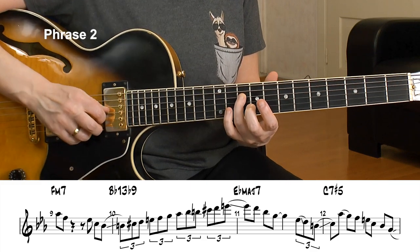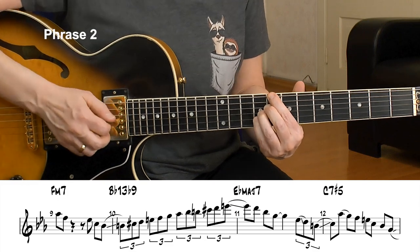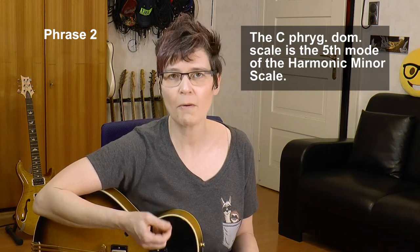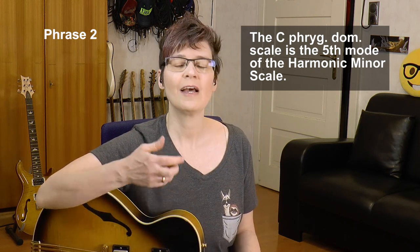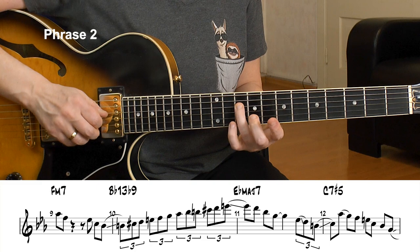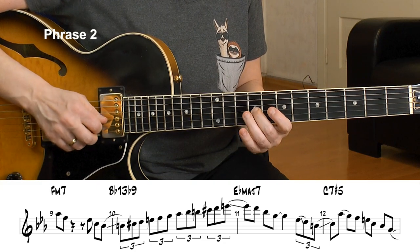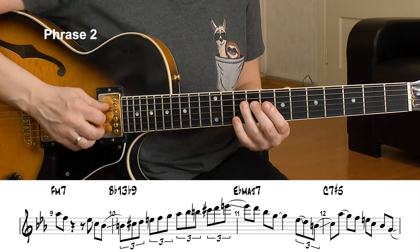That helps me slide into the C altered chord. For the C altered chord, I play the C Phrygian dominant scale — and that's actually the F harmonic minor scale. C7 resolves to F minor in the next bar, so you think F minor but harmonic minor. That way you get that E natural from the C chord. I slide into that C and resolution for the F minor again.